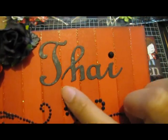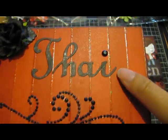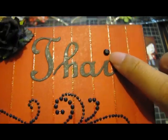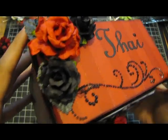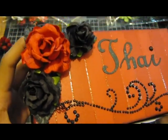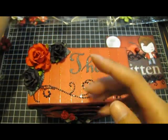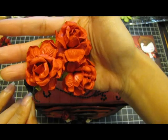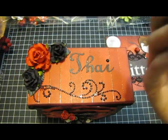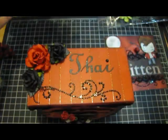I spelled out her name, Thai, with some flourish and sprayed some Lindy's Stamp Gang on there. There's a black rhinestone for the eye. Here are the beautiful Iron Roses flowers — this is the red one, and this is an R40, which is really big and pretty. I got this from a random pack.